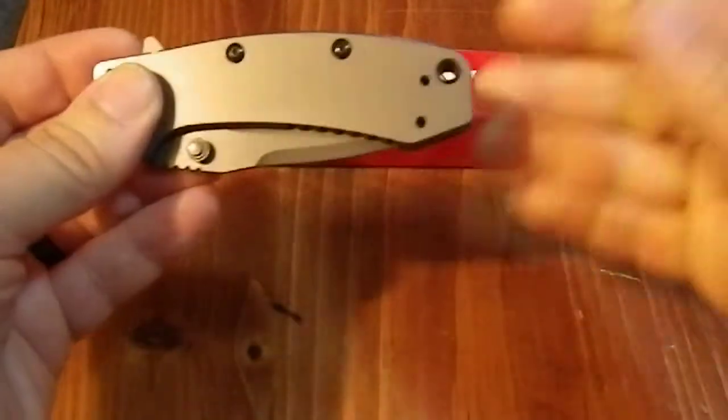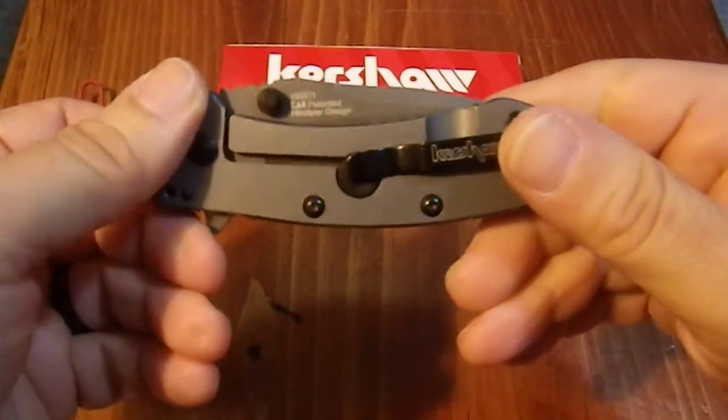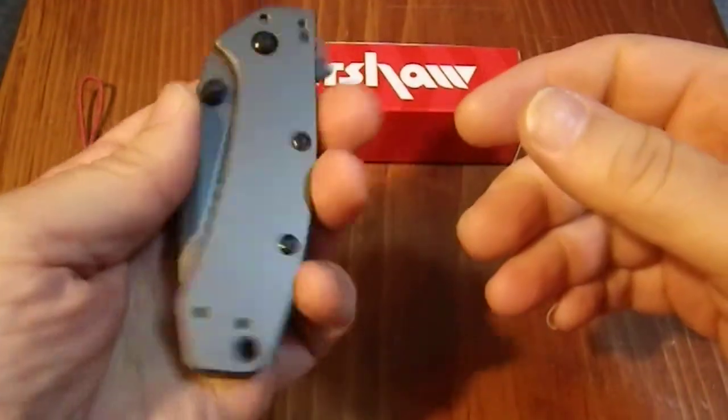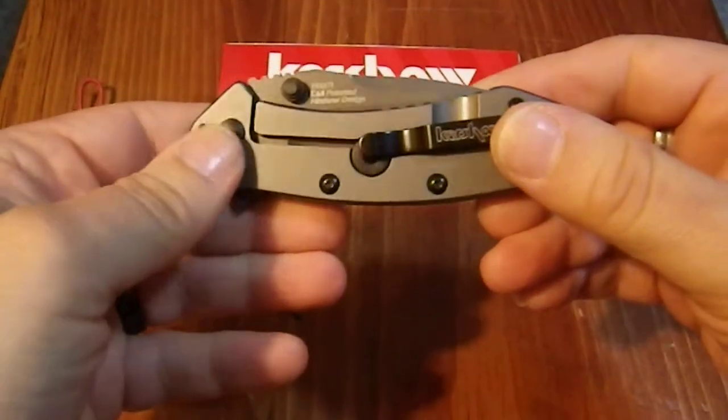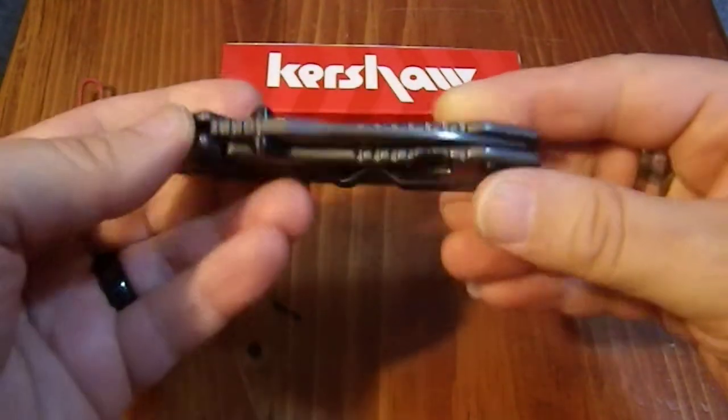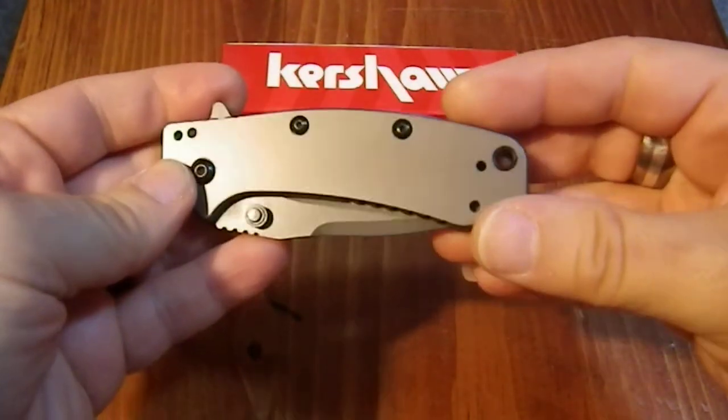I'm right-handed and I can open and close this quite easily one-handed. I can actually open and close it with my left hand too — opening is easy, closing is a bit trickier. But again, I'm not left-handed, so it might be easier for someone who is. I can do it, just not all that comfortably.